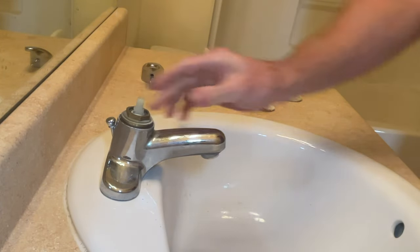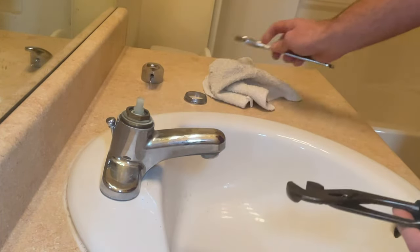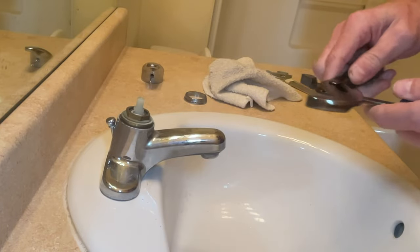This nut inside here is what is holding the cartridge in place, so we're going to remove that. You can either use a wrench or a pair of adjustable pliers. The wrench I had with me wasn't big enough, so I'm going to use the adjustable pliers.